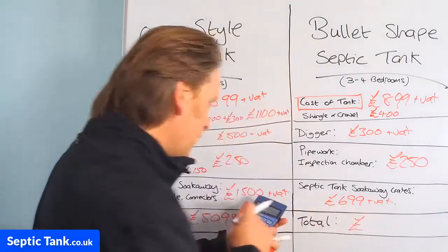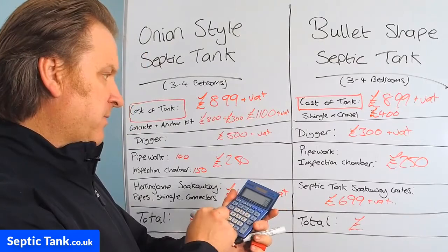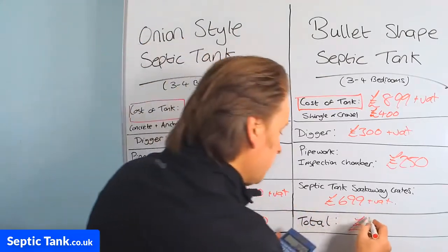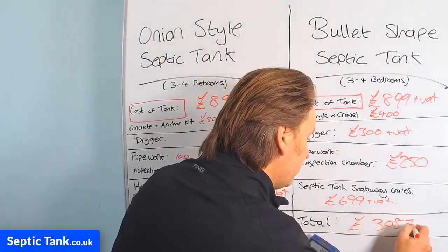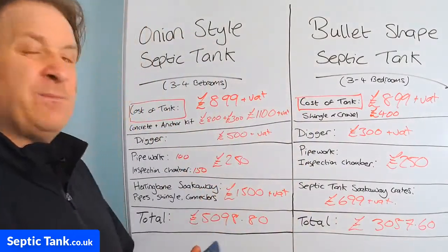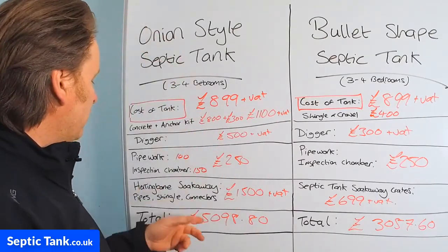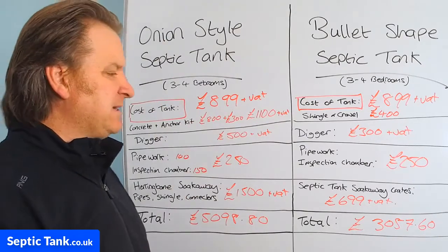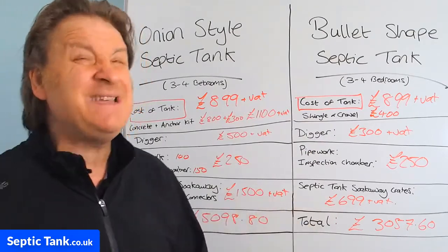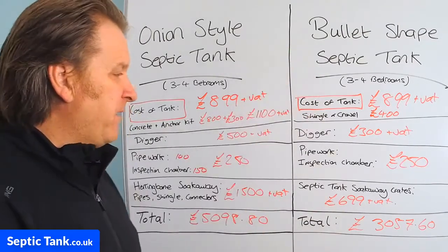So let's see how much it's going to cost for the low-profile. You've got £899, plus £400 (shingle), plus £300 (digger), plus £250 (pipework), plus £699 (soak away crates) — times 1.2 for VAT — that's £3,057.60. So it's at least £2,000 cheaper for the low-profile septic tanks — and that's a minimum figure.